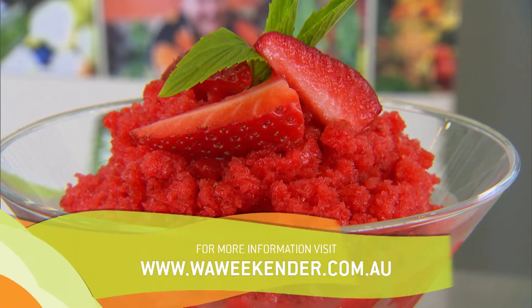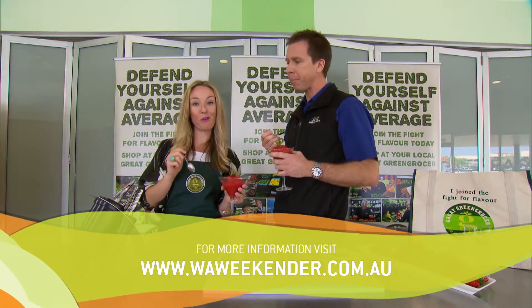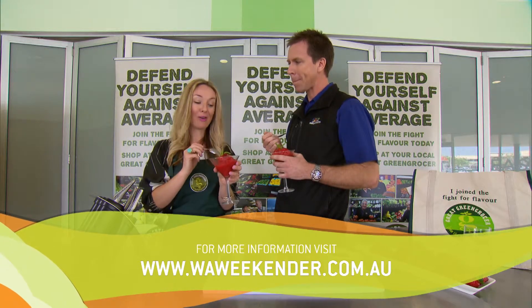If you'd like the recipe, you can head to our website where you can also find out where your local Great Green Grocer is, or just look out for the Great Green Grocer logo. Yum — it's great, isn't it?